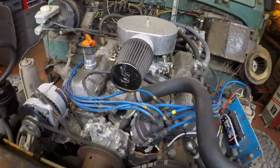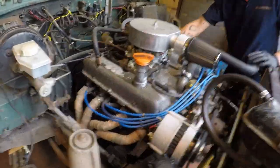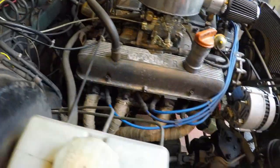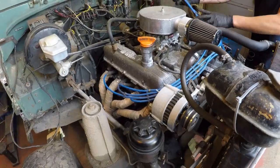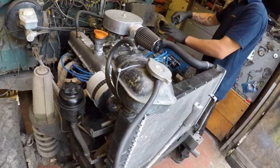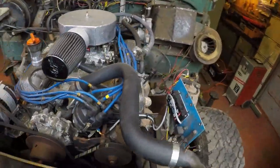Welcome back — time for the compression test. Lots of people do compression tests differently; this is the way we do them. We've run the engine this morning for about a minute just to warm it up a little bit and get some oil around the engine. Most importantly, we need to lubricate it up because we're going to be cranking it quite a lot, and we want the oil around the engine to start with.